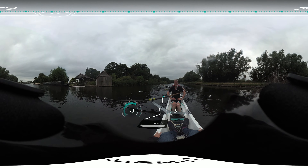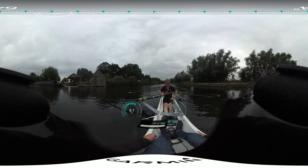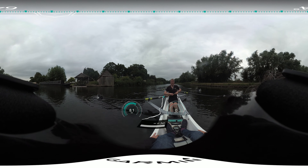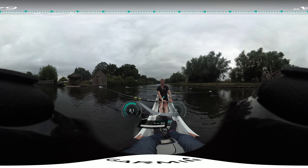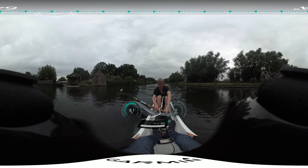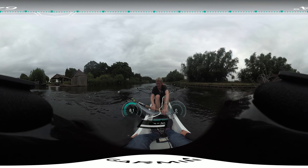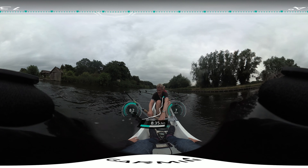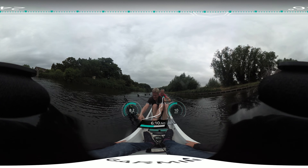Yeah. I'll film this — might learn something. Okay. From backstops. Ready. Go. Three strokes and pausing at the finish. First stroke — this is this one. One. Two. Pause at the finish.